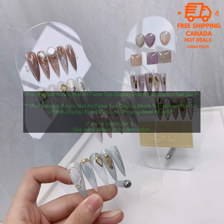Here are some of the pros and cons of this product. Pros: Clear acrylic construction allows you to easily see your tips. Irregular shape makes it stand out. Lightweight and easy to move around. Comes with 100 slots. Deep enough to hold even the longest tips. Wide enough to accommodate different sizes of tips.